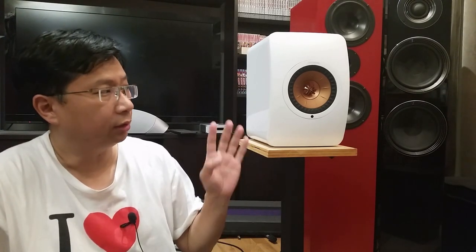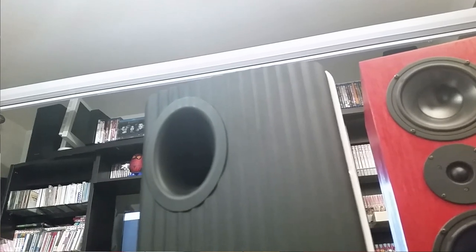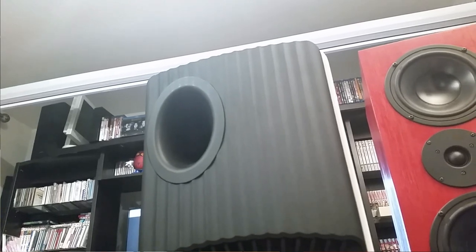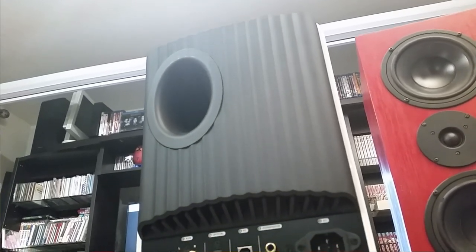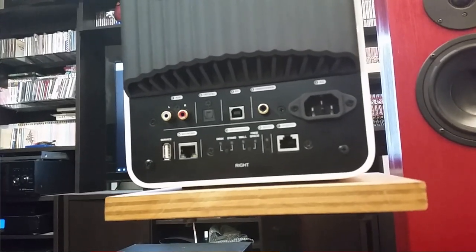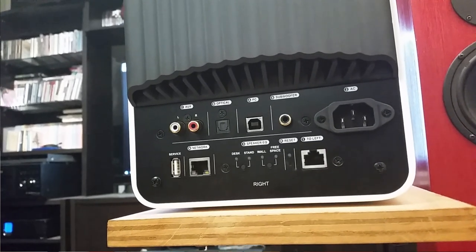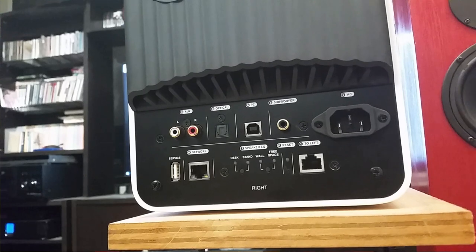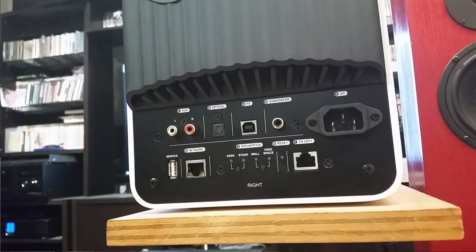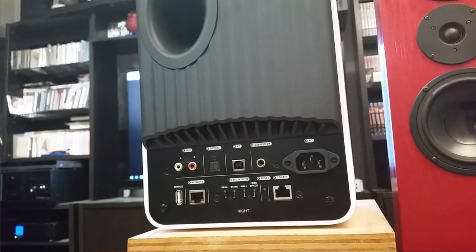It doesn't sound like a class D amp — it sounds really, really good. If you look at the unit, it looks exactly like the original KEF LS50, just a bit longer. At the back you have a few inputs: optical input, RCA input, a subwoofer out, ethernet input, and another ethernet jack to connect to the other speaker. The wireless features are pretty good — I can play music from my cell phone or send music from my hard drive on the network directly to the speakers.